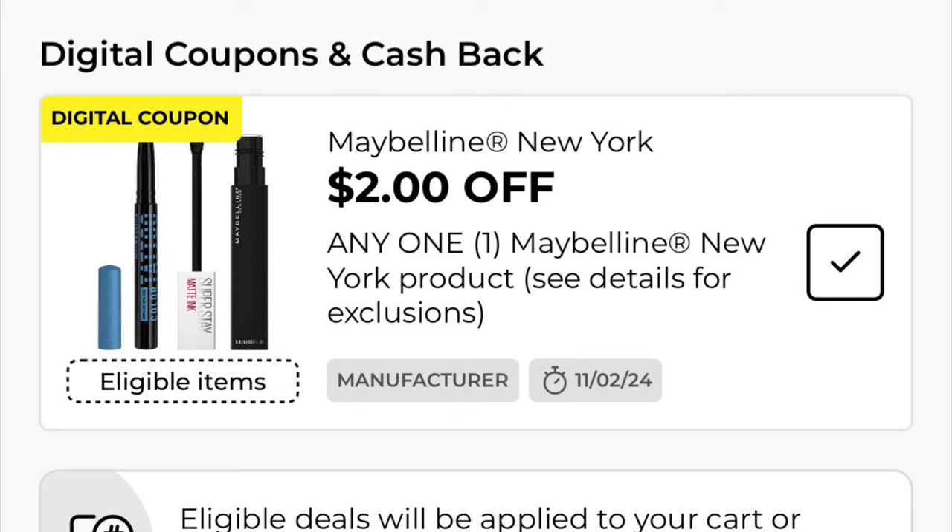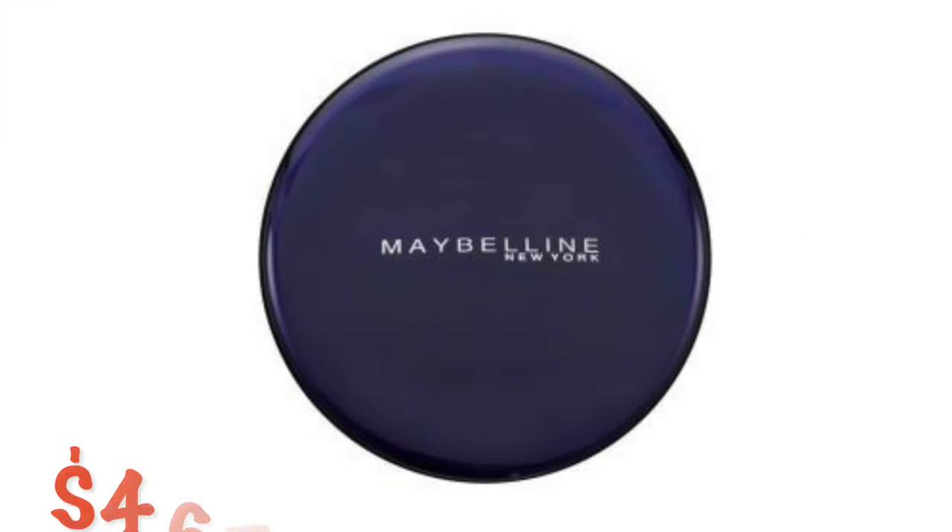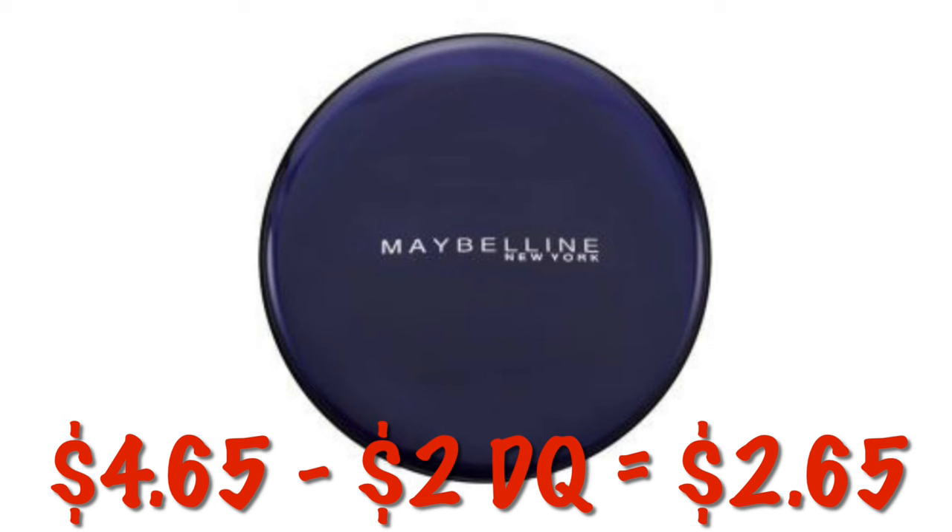Got this $2 off any one Maybelline New York product. Now it does not apply to our Baby Lips, but it does apply to some pretty cheap loose powder. This is on clearance for $4.65, so if you can find it, you will pay $2.65.